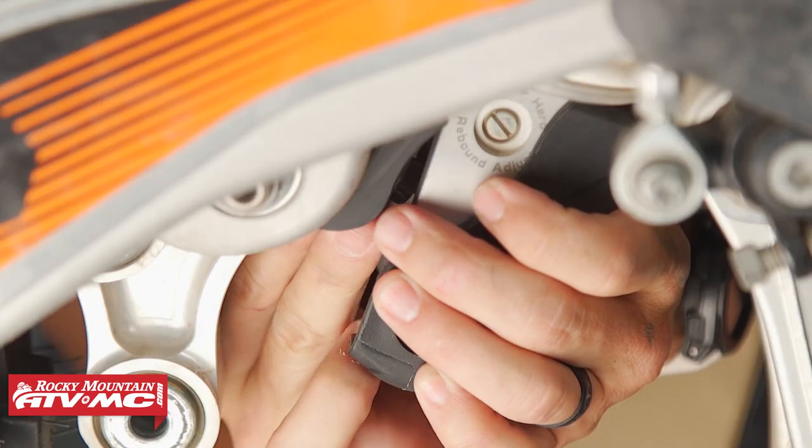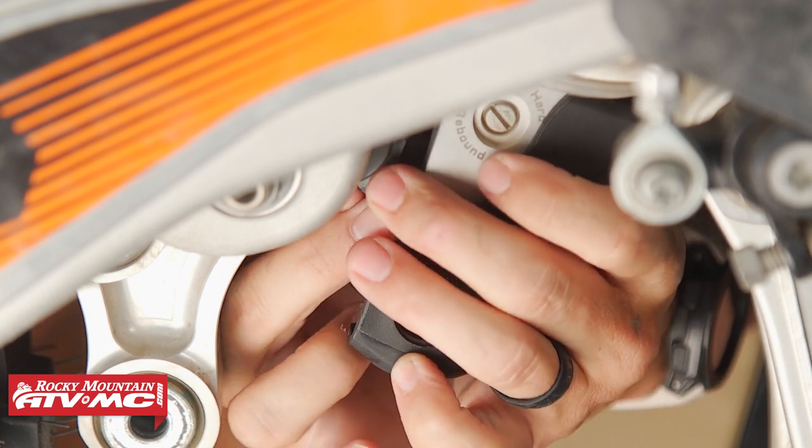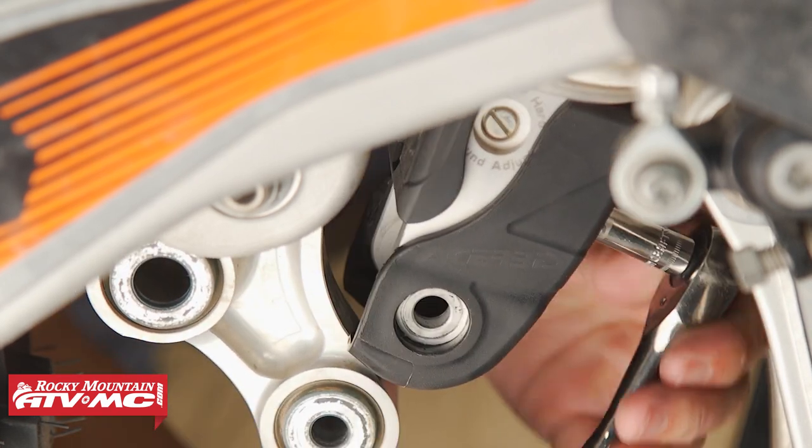You just take those two bolts out of your linkage, slap this thing on, and screw it together. Really simple to install. It's just made from a hard molded plastic, and like I said, it's a simple, easy, affordable way — less than 20 bucks — to get good protection for your linkage.